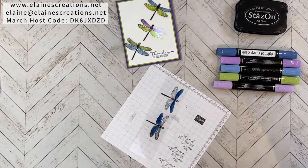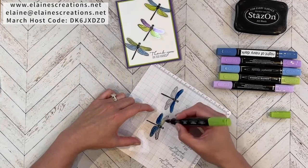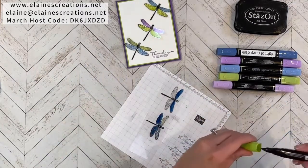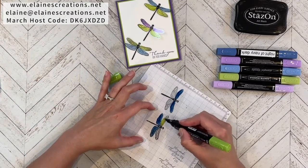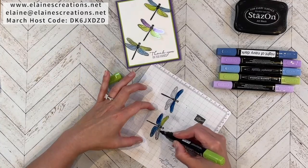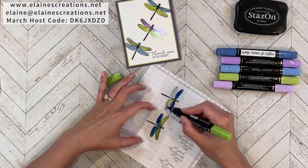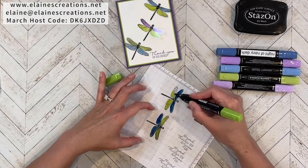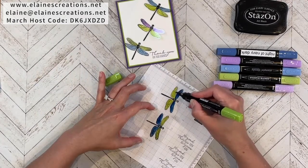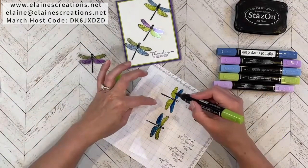Then I did the dark Granny Apple Green as my next color. It's a little darker on one side. Remember we're coloring the back side, so there's no smearing to worry about at all. I've already colored and punched out the middle one, so I've got that one ready to go. I'm going to let these dry.